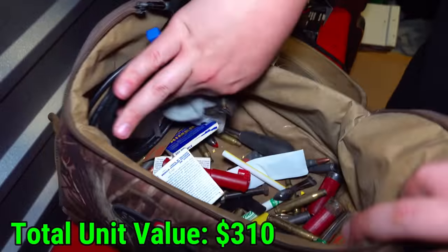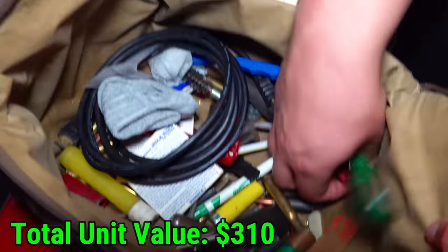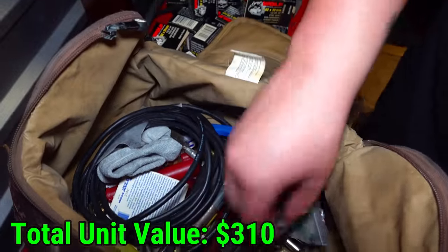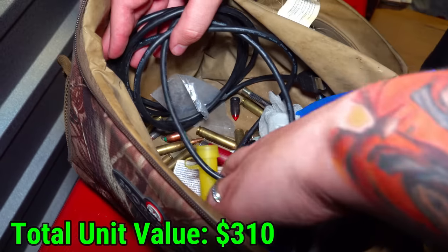There's a bunch of loose ammunition in here too. Some of them are just the casings, some are actual unused shotgun shells, and even some handgun rounds down here. There's .22 in here as well — a bunch of ammo in this tote.